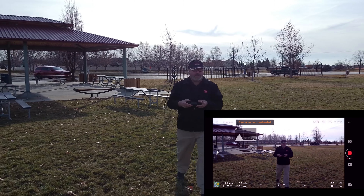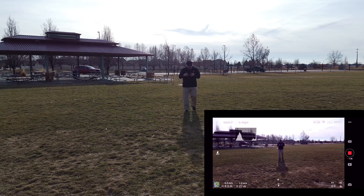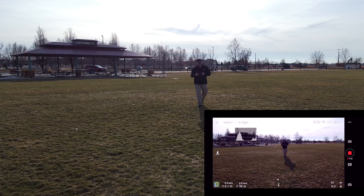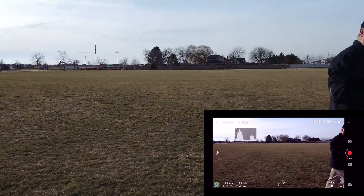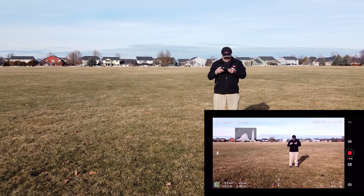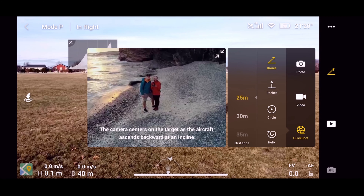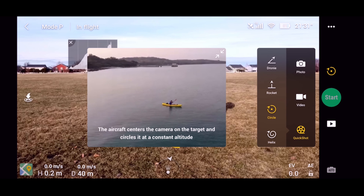I want to make sure we've got plenty of clearance here, and I'm going to put it into circle mode. I'm going to walk around and see if it'll actually follow me. We lost that gimbal overloaded warning — that could have been because I was holding it in my hand and might have been touching the gimbal, or possibly holding it at a bigger angle than the gimbal could handle. Let's move around so we're not facing into the sun. I'm going to turn off recording and go into the quick shots and pick circle.